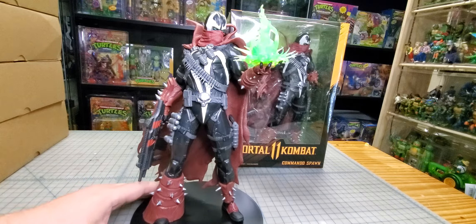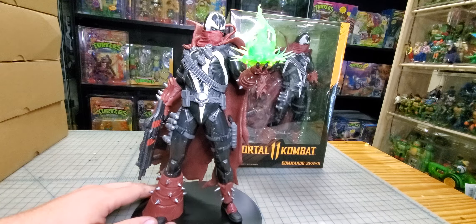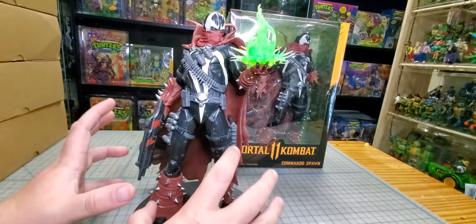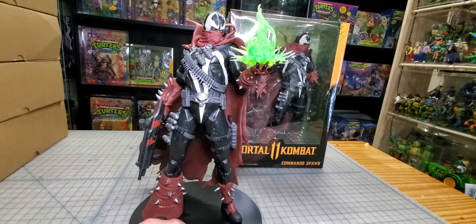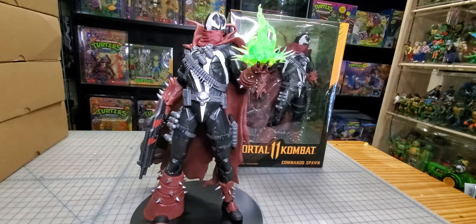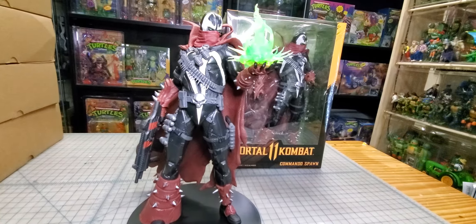He looks pretty good. I feel like you could do a lot with his base — get rid of the Mortal Kombat logo, maybe put a Spawn logo on here with some other details.